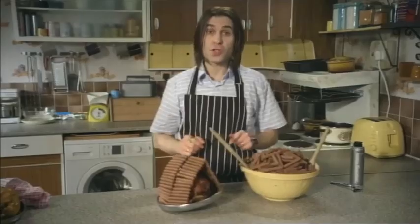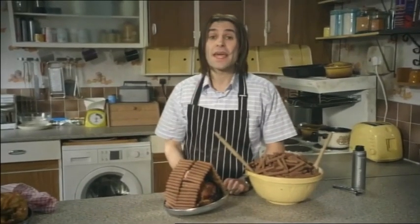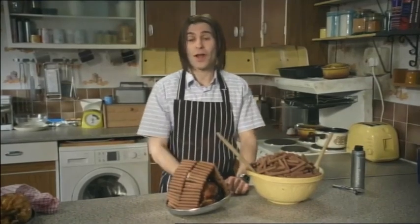That's duc de l'orange with a difference — chicken in a chocolate finger tent with cold chocolate fingers.